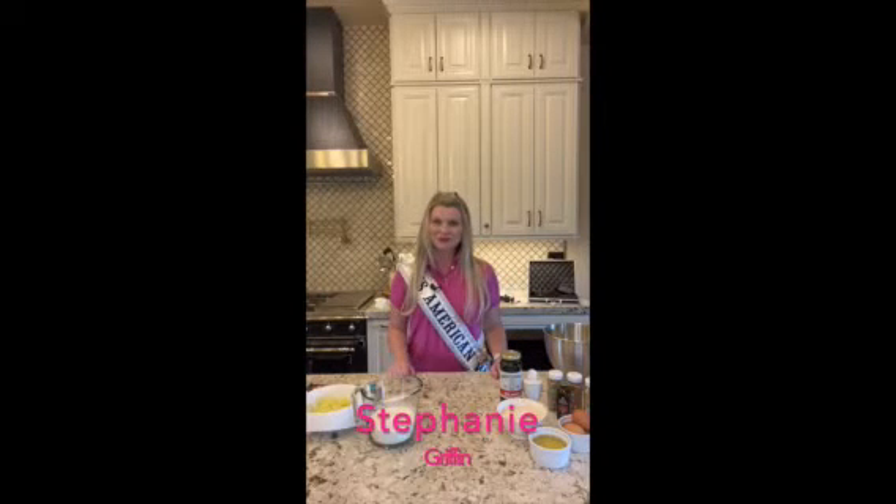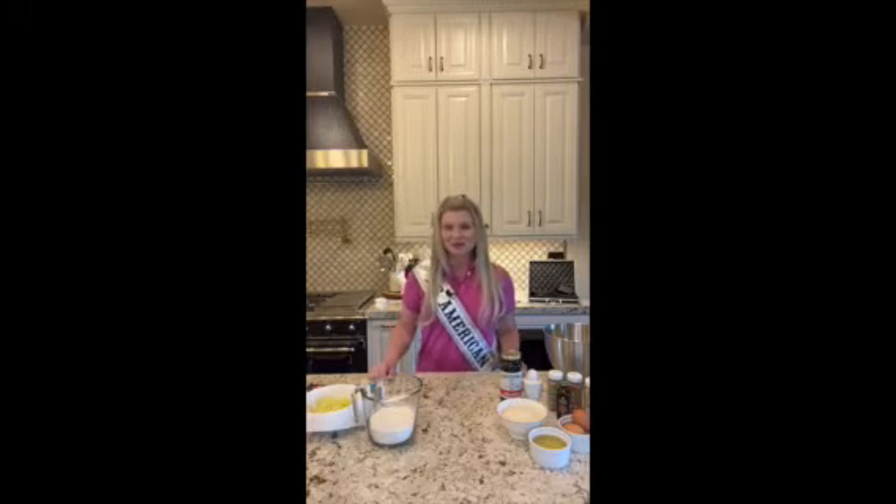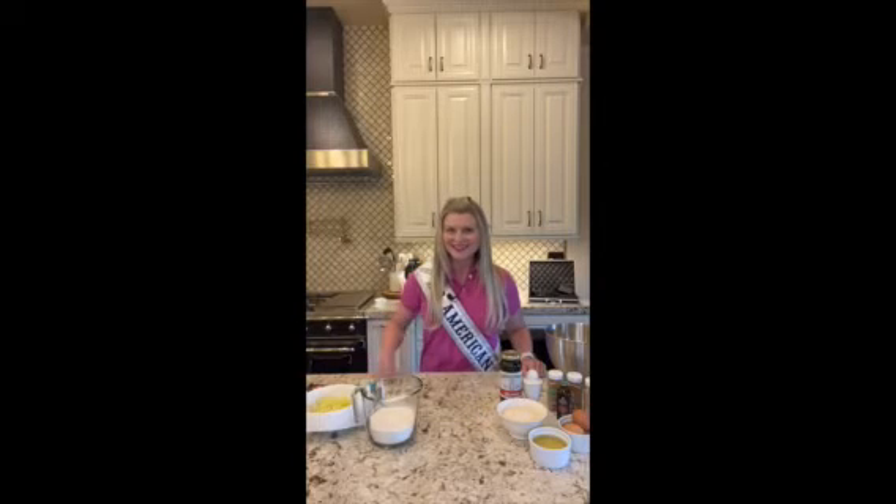Hi everyone, it's Stephanie Griffin, Ms. American West Continental Worldwide 2023. Today is what I hope will be the first of many Continental Worldwide bake days. Today I'm joining Chelsea Roberts, Mrs. Oregon, to bake up something savory or sweet to brighten someone's day. In my kitchen, we're baking up some zucchini and chocolate chip muffins. So let's get into it.